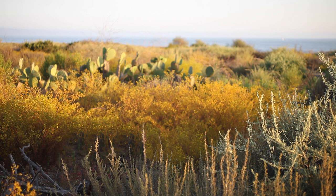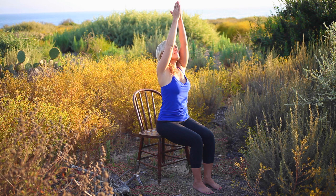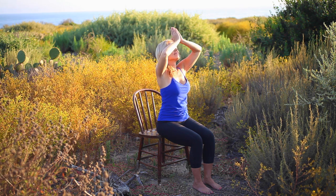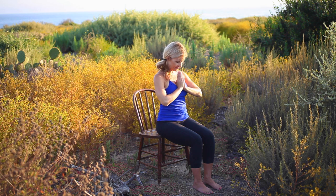You can stay here resting as long as you'd like, and when you're ready begin to deepen the breath. Adding some gentle movement, waking the body up. Stretch and reach the arms overhead, placing the hands in prayer position, allowing a moment to honor yourself. Namaste.